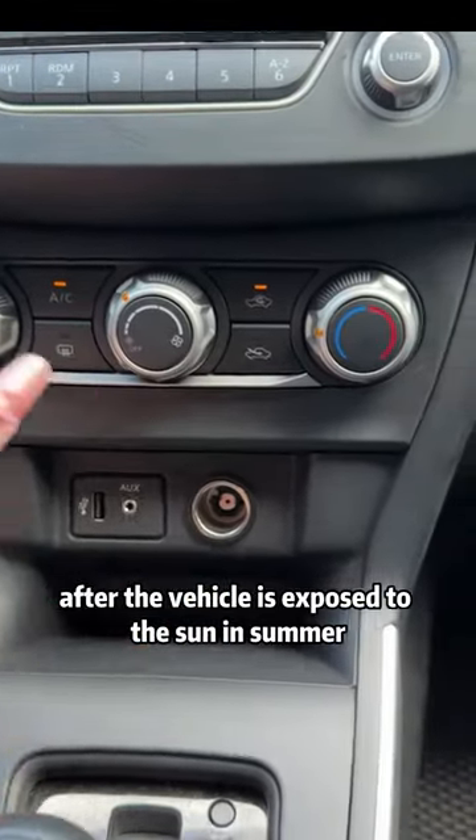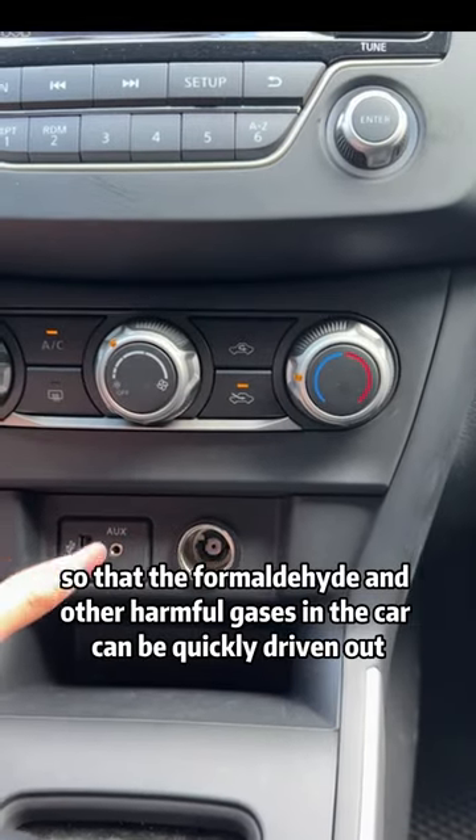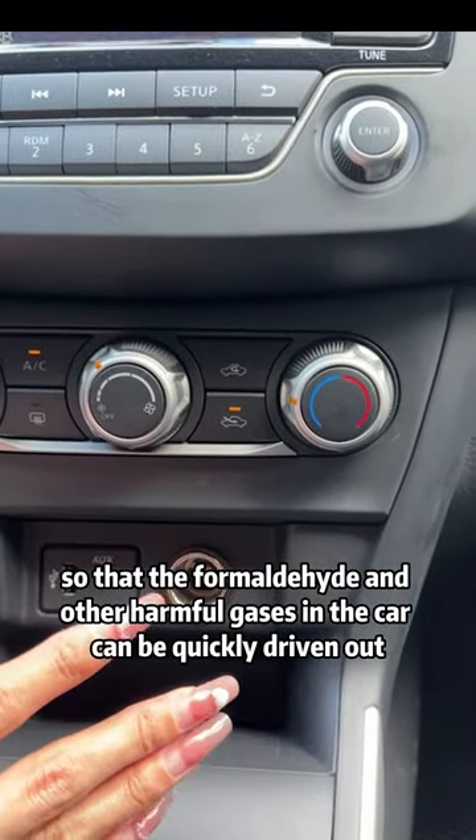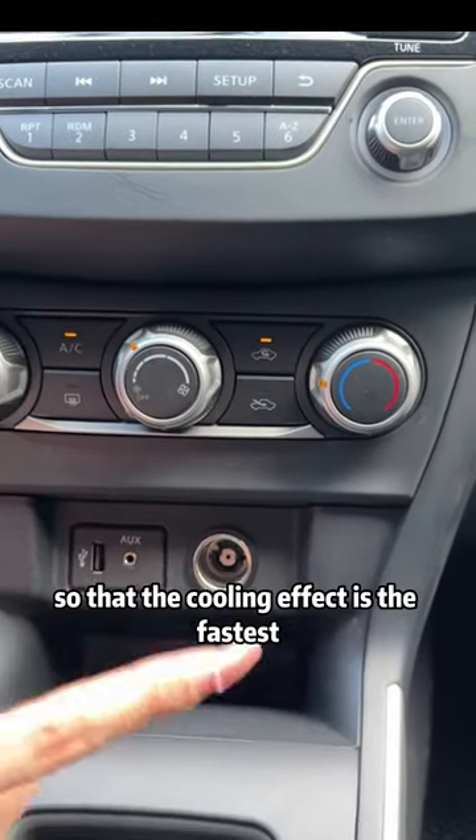First, after the vehicle is exposed to the sun in summer, we must first turn on the outer circulation when we get in the car, so that the formaldehyde and other harmful gases in the car can be quickly driven out. Wait for 10 minutes before turning on the inner circulation so that the cooling effect is the fastest.